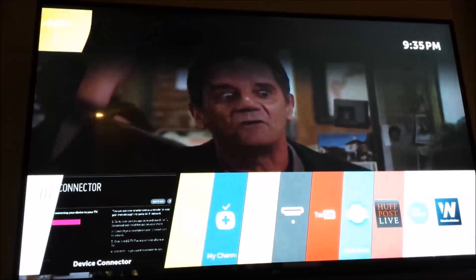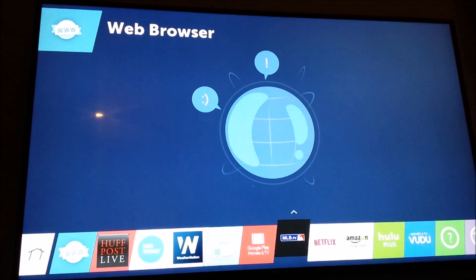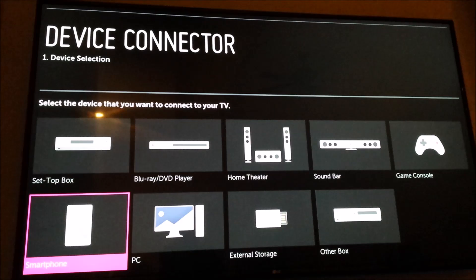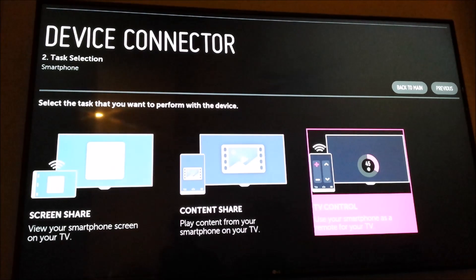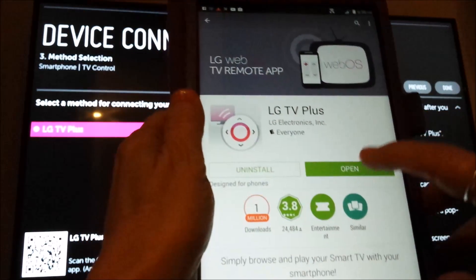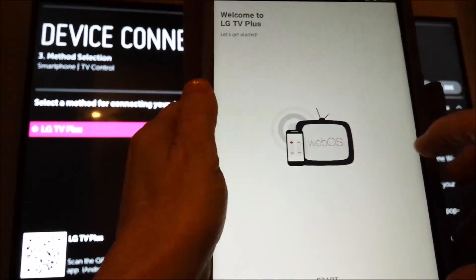I've installed the app on my phone. Now on the TV remote, I'm going to press the My Apps button, which is under the channel button. I'm going to use the right arrow key to go over to Devices — it's a purple icon — and press OK to select. Scroll down to Smartphone, select it, press OK. Arrow right and select TV Control.